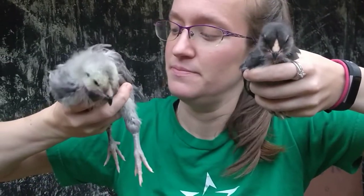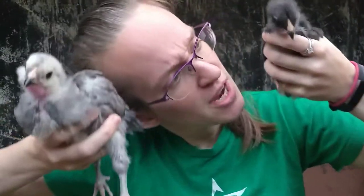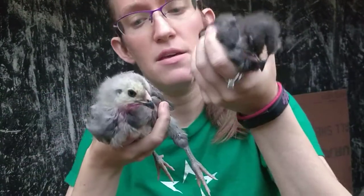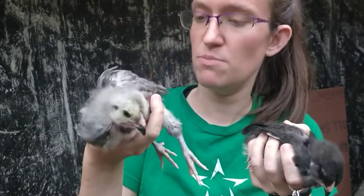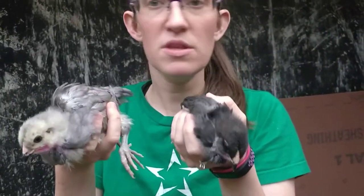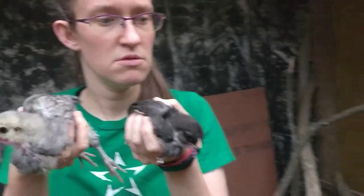This one's a female for sure — actually, they're both females. This one is obviously black, and this one is either blue or splash. Do we know yet? It's blue. Do we know what the splash looks like? I don't know if we have any splash.